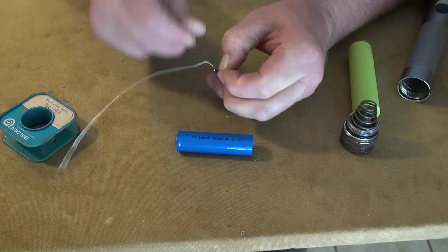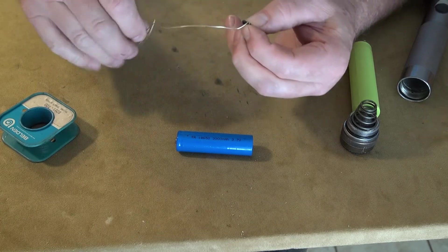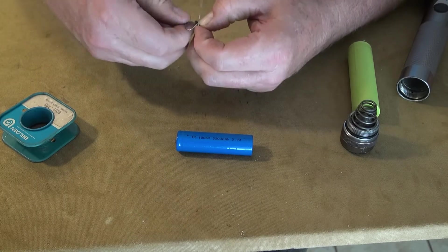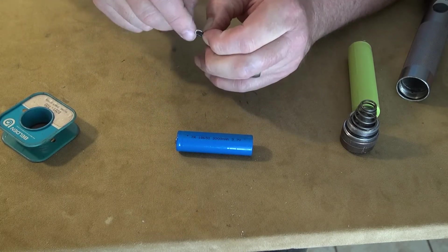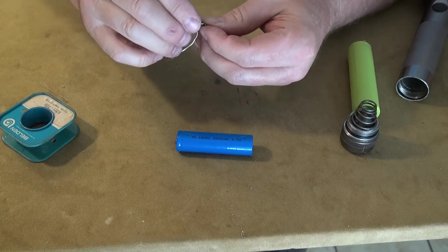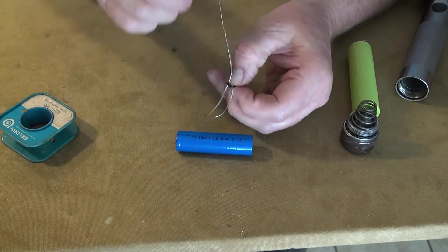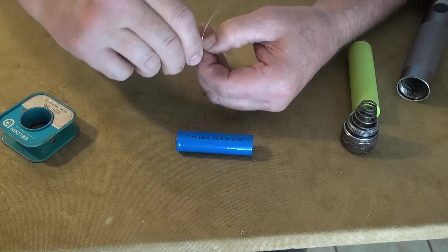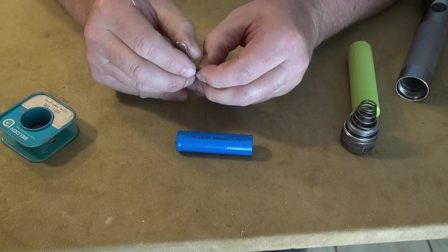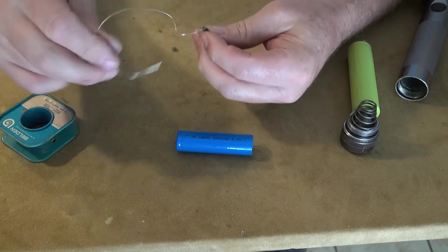I was going to use a spring, but then I realized I didn't really have one this size, and I would have to redesign the unit because initially I didn't design it to have a spring. I thought, well, what can I do instead? So I decided wrapping an O-ring would work, and it sure enough does. The adapter works without the O-ring, but over time it might be a little more reliable because the O-ring gives it a little compression. So that's just what I do.